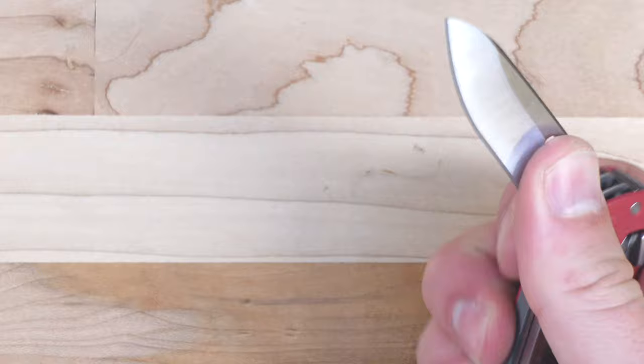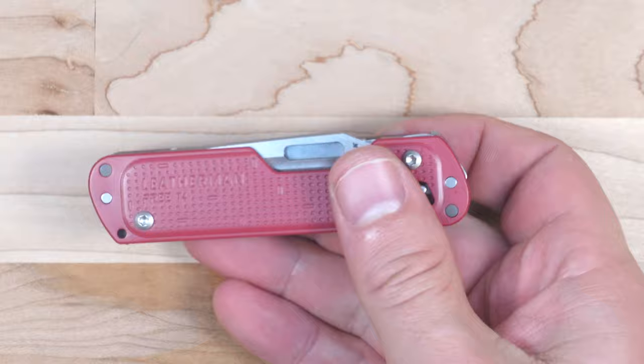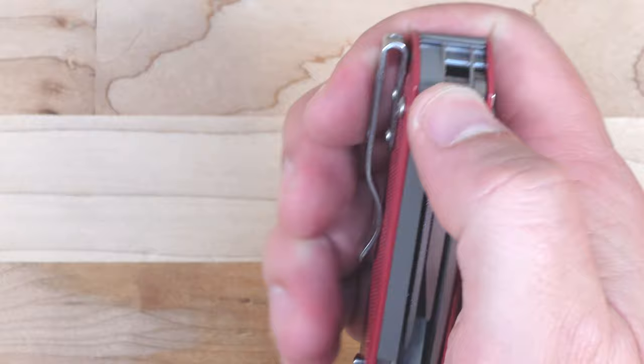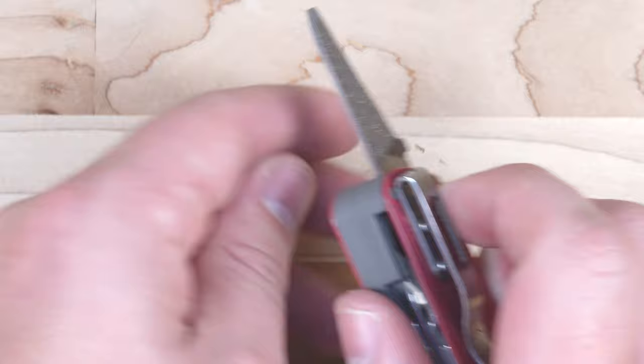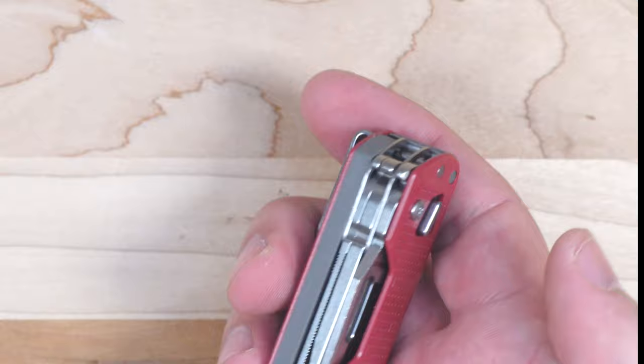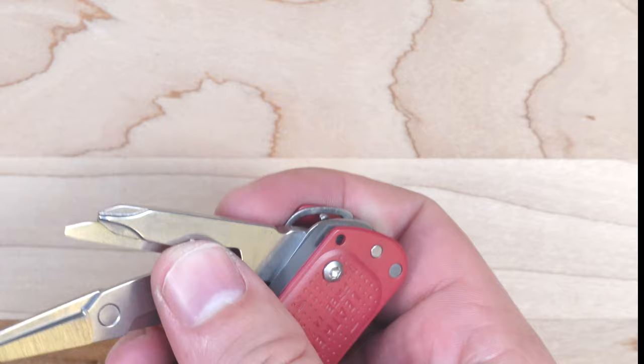You can see how much smaller this file is compared to the Leatherman Wave's file — it's pretty small. I probably would have preferred they put a serrated edge knife blade on this side of the handle to complement the plain edge blade, but they chose to go with the file. Another thing I don't like about having a file on this particular tool is that there are magnets in here. The one-handed deployment works because magnets keep the tools captured so they don't shake loose. But if you're using the file, you're going to have little bits of metal potentially getting stuck and gunking up the mechanisms.